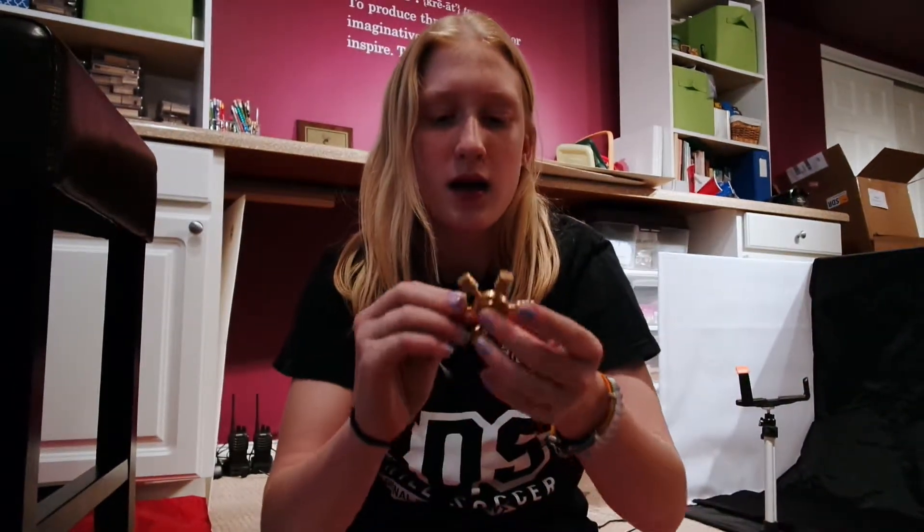This is a brass fidget spinner and it doesn't take a lot of momentum to get it going, which is really nice.